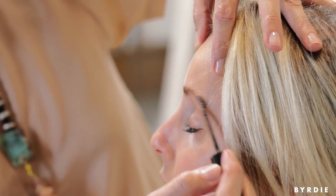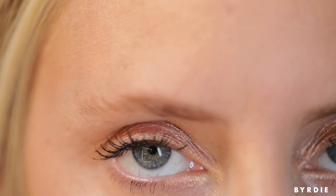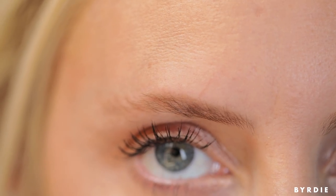Now that we've got them all brushed up and sort of filled in, you can kind of see where exactly you need any excess product.